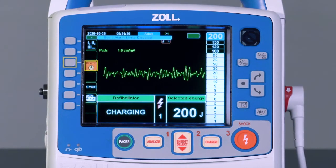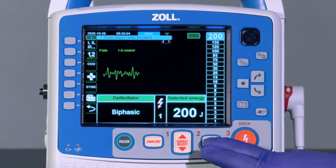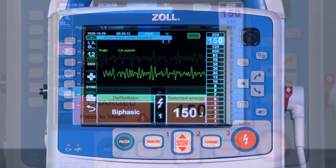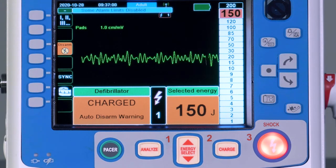If at any time the X-Series Advanced needs to be disarmed, select the disarm button located on the left-hand side of the screen. This can also be done by pressing the energy select button, or by leaving the device in its charged state for 30 to 60 seconds based on the configuration, after which the X-Series Advanced will discharge the energy internally.